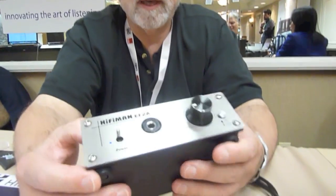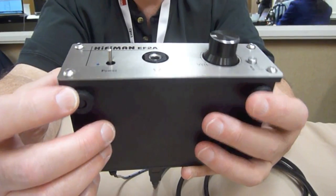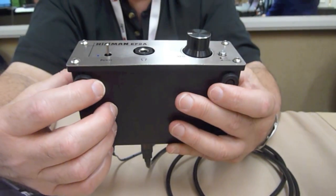Hi, I'm Tyler at the HiFiMAN booth at Newport 2013. I'm here with Peter Hoagland and he's going to tell us a little bit about the HiFiMAN EF2A. We have the HiFiMAN EF2A — this is an amplifier we've had out in our line for a little while, but a lot of people haven't seen it, so we decided to bring it here and share it with everybody.